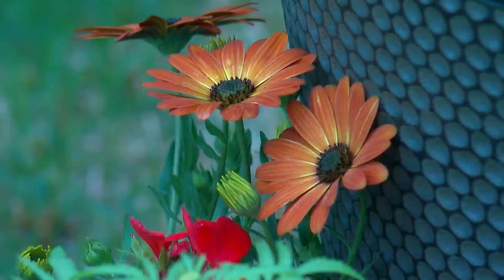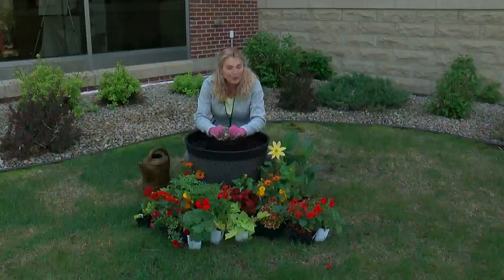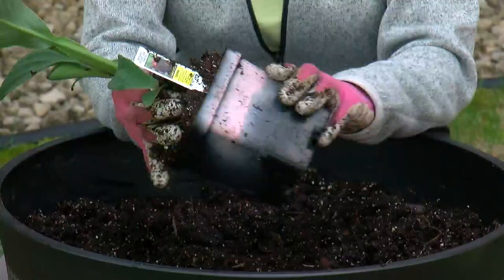Now the fun part — we plant! You'll see the colors of plants that I selected; they are, of course, going to play really well off the warm tones of this building. So we start with something that gives us height. For that, I found this beautiful scarlet canna. We're going to plant this right in the middle.